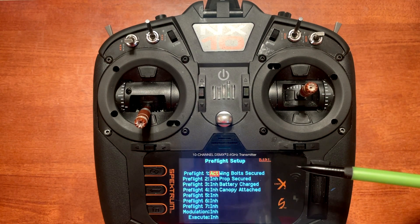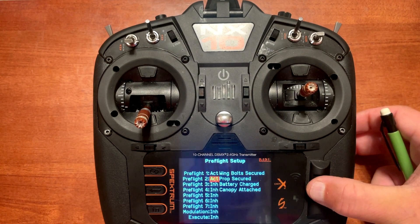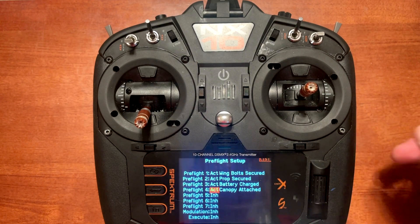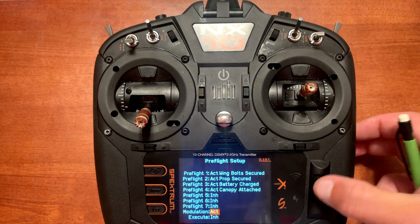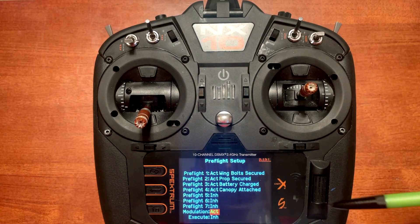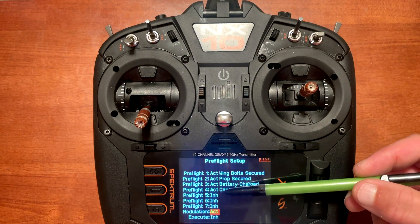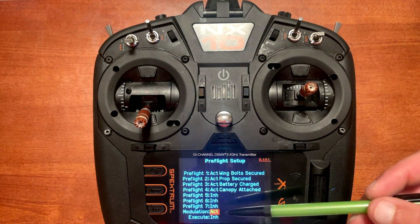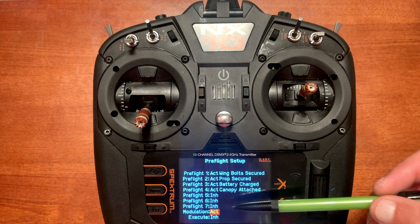So now we have one out of four items for our pre-flight checklist. First is wing bolt secured. Let's go ahead and turn on prop secured, battery charged, and canopy attached. Down at the bottom you have modulation that's either inhibited or active — you want to turn active on.